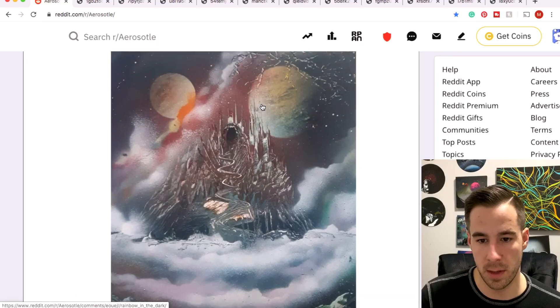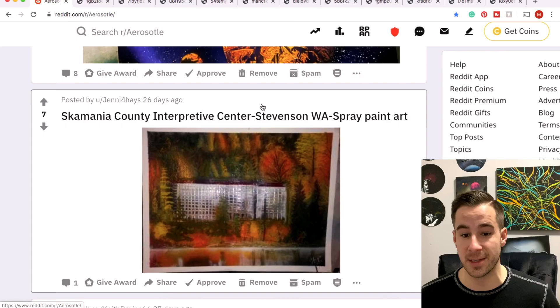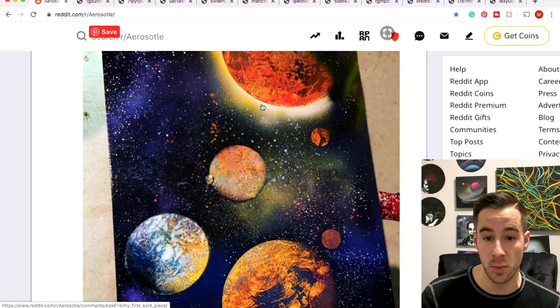Conceal with a unicorn — definitely a unicorn theme going on this week. Keith with another kind of more subtle rainbow. Jenny submits a painting of what I'm guessing is a real life building — it is always hard to paint something that actually exists, especially as a spray painter in our style. I think you did it justice here. I don't know what the real building looks like but your version is pretty cool.